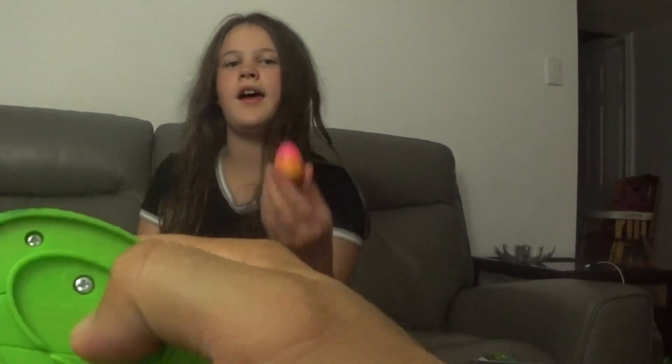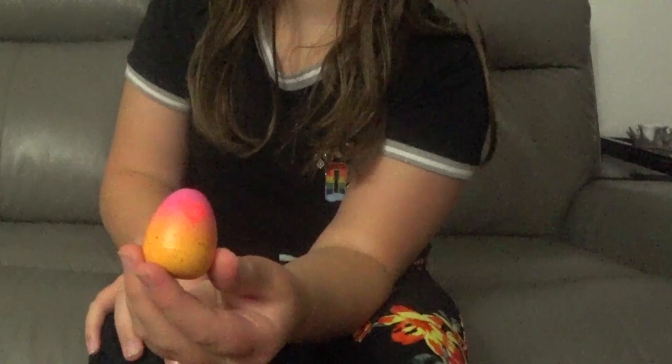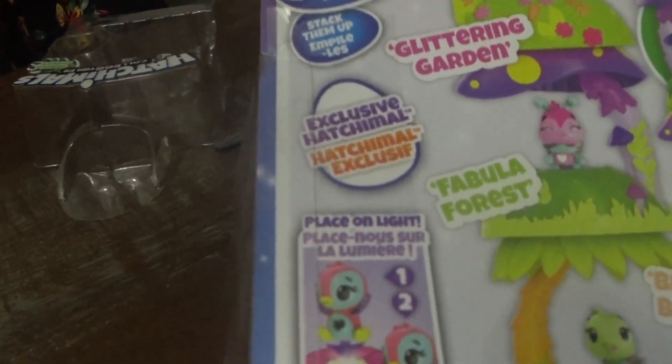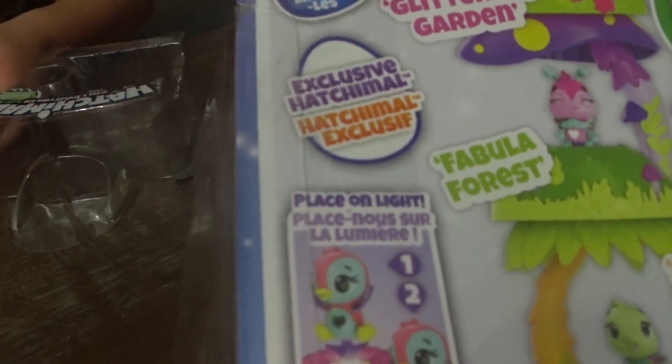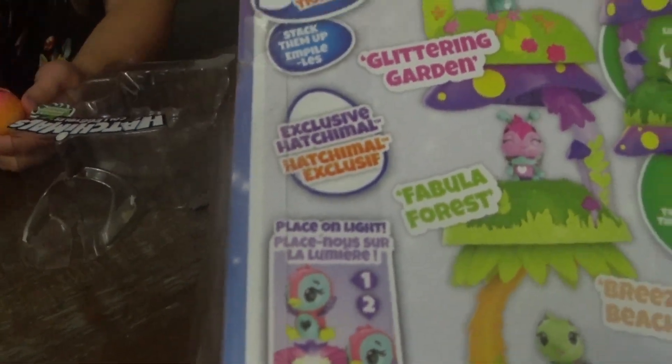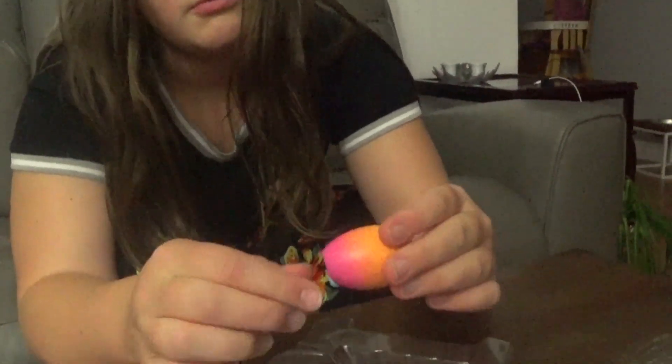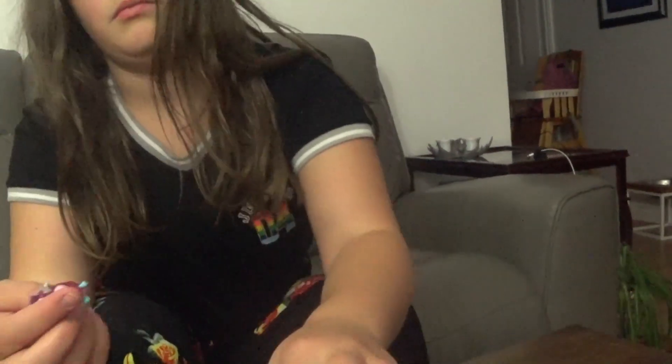So we'll open it up and see what kind of batteries we need. Looks like they go right in here. There's the egg! Alright! What do you think you're going to get inside? I don't know. So here — you have to rub it on. Okay, so place on light. I wonder if you place it on the light, that's when it lights up? Maybe. Maybe not. Let's take a look. Maybe the instructions — read the instructions.